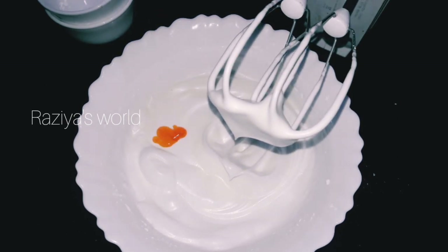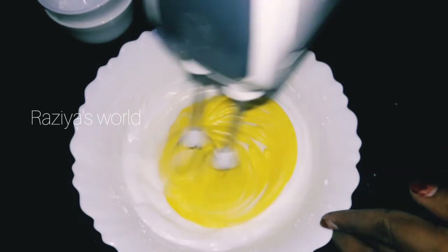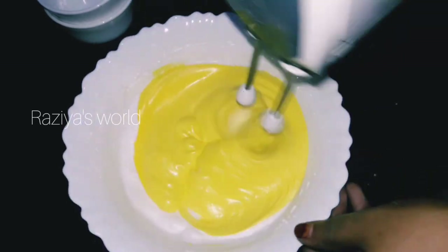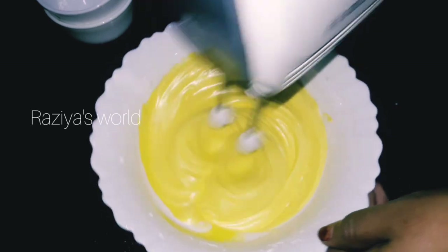Add the flavor and the color. Mix the essence and mix it in.